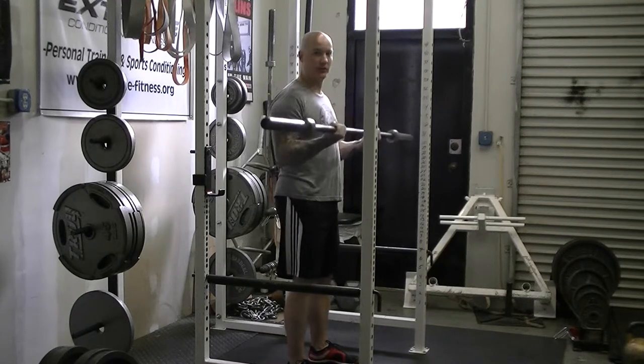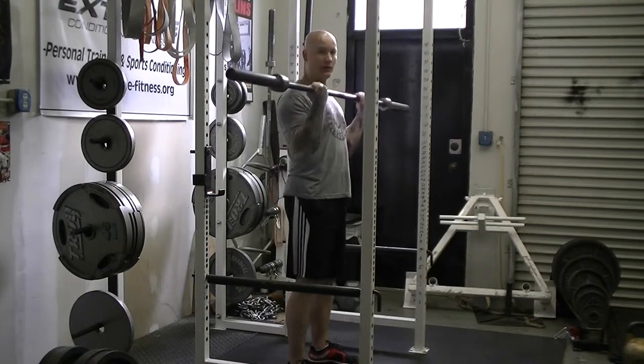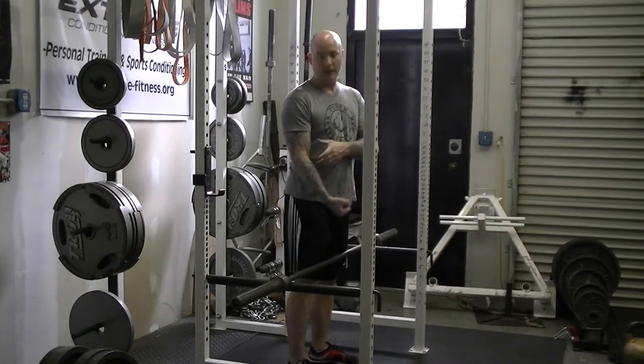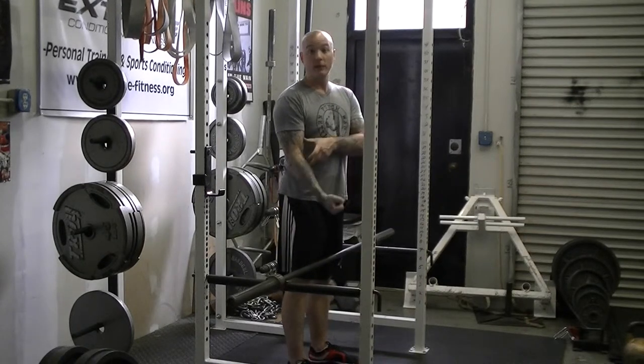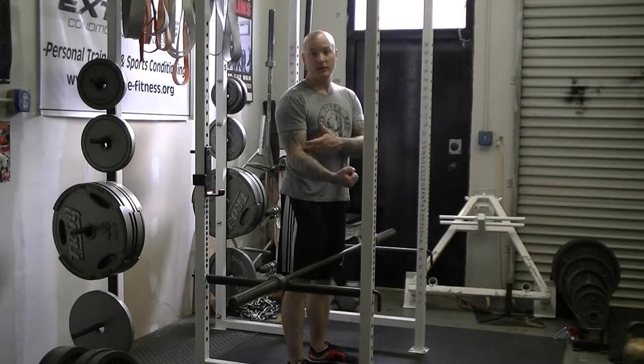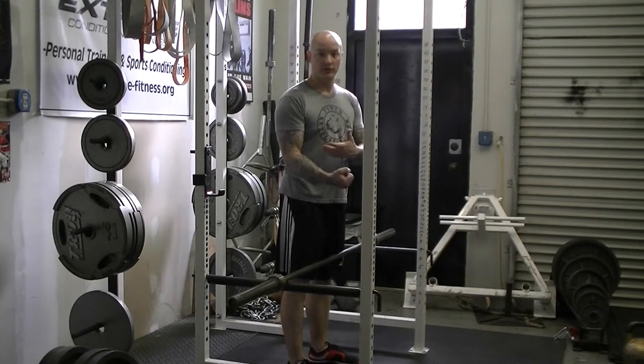Sometimes you'll see some people just doing partial reps like this. You're not working the bicep through a full range of motion, and what you're going to do is make the bicep weaker through the range of motion that you're not training. So if your bicep comes under a load when your joint's extended and you're not used to working in that range of motion, you could suffer an injury to the bicep tendon or the muscle itself.